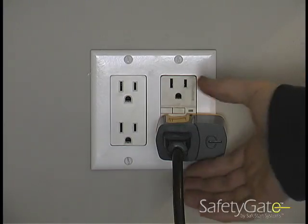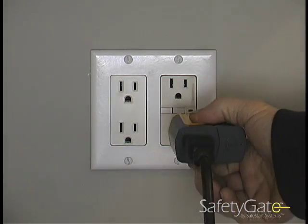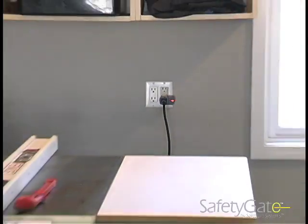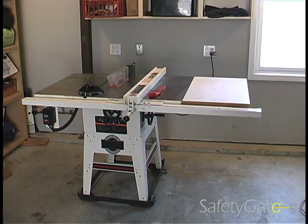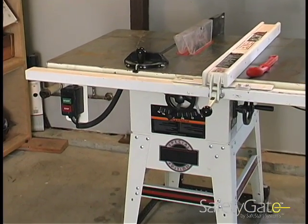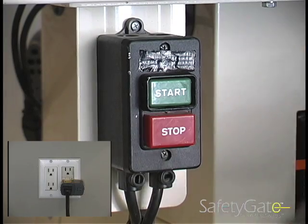The miniaturized design also works when a plug is accidentally removed. Again, when power is restored, the machine remains off for as long as necessary. The illuminated SafetyGate LED lets you know that the unit is in Protect Mode. To reset, simply turn the machine power switch to OFF.